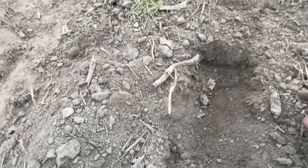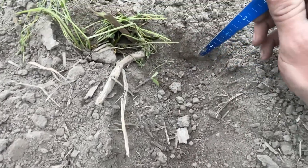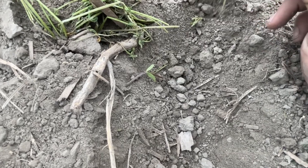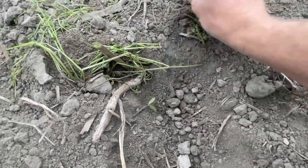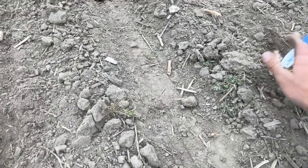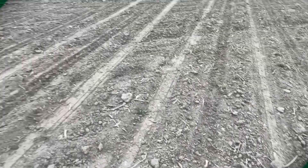Now let's go to notch number one. I expect it to be the loosest of all of them, which it is in this particular field. We're probably going to choose notch number two, just adding a little bit more seed-to-soil contact with this planter pass being as dry as it is. We might need that if we do not get any rain here soon.